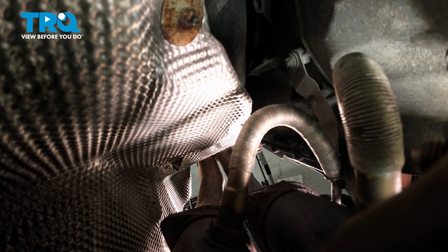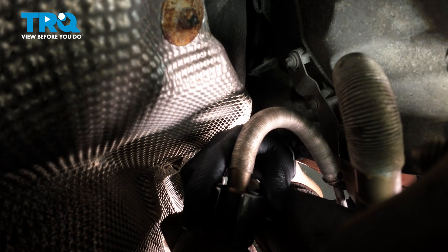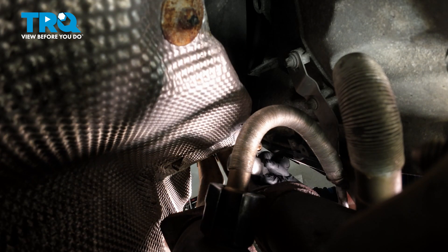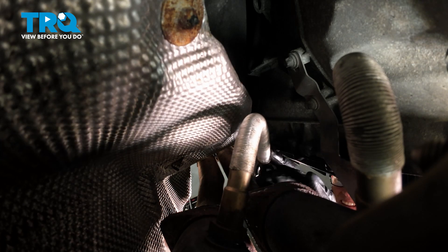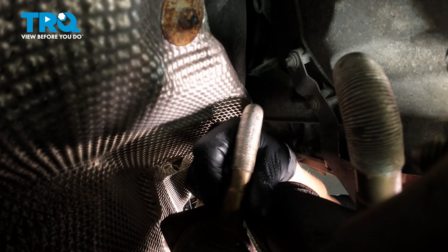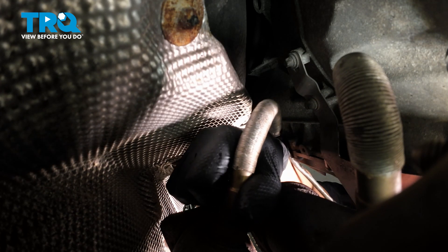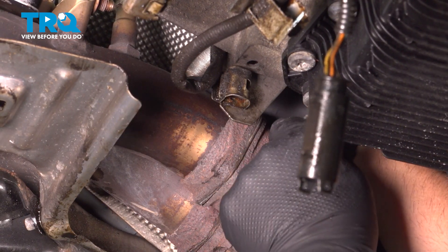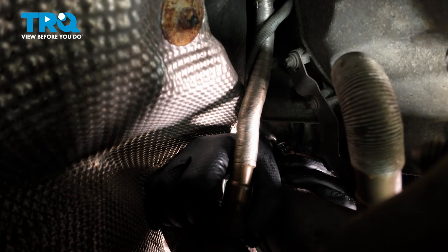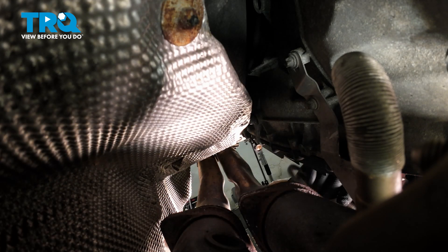Now I'm gonna take an O2 sensor socket — this is a 7/8 or 22-millimeter with a slice in it. Go over the wire and use my ratchet. Once you get that started, you should be able to loosen it by hand. Just make sure you twist the wire while you're twisting the O2 sensor out. And pull the O2 sensor out.